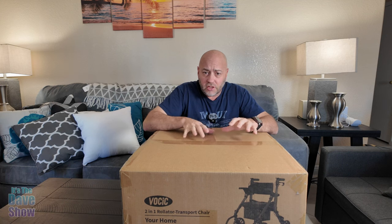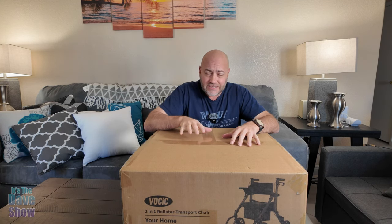Welcome to The Dave Show. My name is Dave and today I'm here to talk about this two-in-one walker and wheelchair. They actually call it a transfer chair. It's really cool. This is by VOCIC.